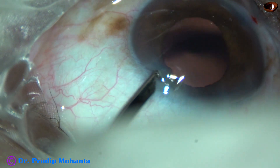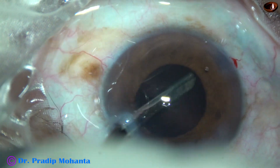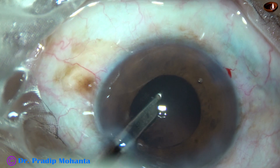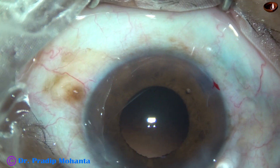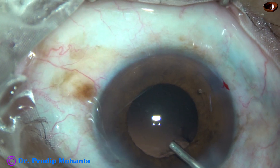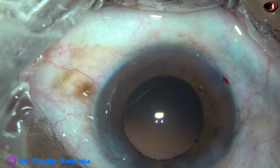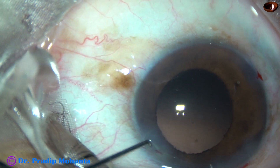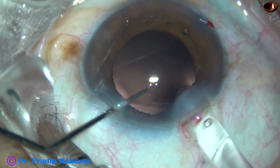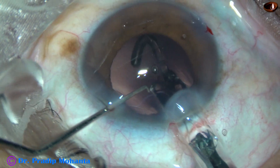Now go through the other side port and remove the cortex from the other side. Then visco is injected to fill up the capsular bag and the anterior chamber, and a single-piece monofocal intraocular lens is implanted in the capsular bag.